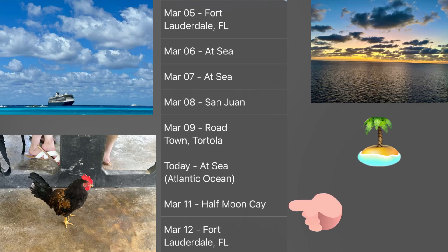I am at Half Moon Cay. This is a private island of Holland America, located in the Bahamas. The waves are awesome here — if you like to swim or even float, the waves are awesome. Blue, aqua blue — it's beautiful here. You can see the ship in the background. Today is the last day of being on the island, and tomorrow we're going to be on a sea day and then I'm back at Fort Lauderdale.